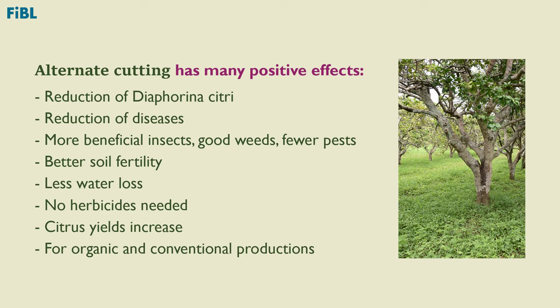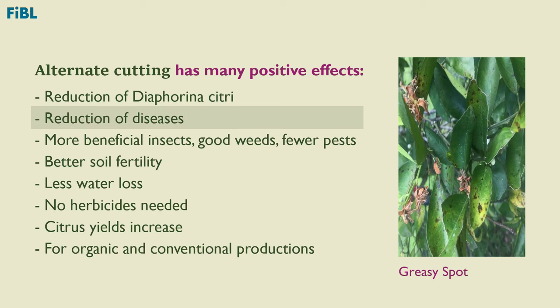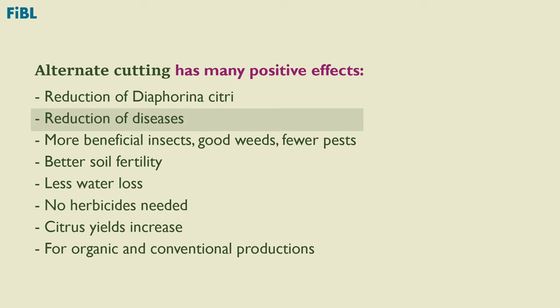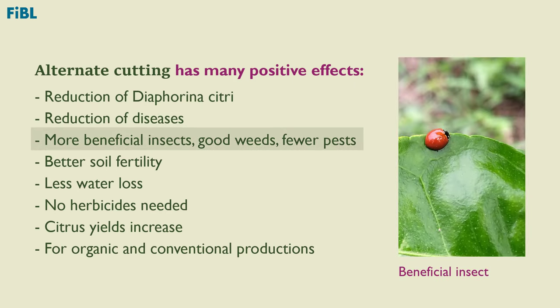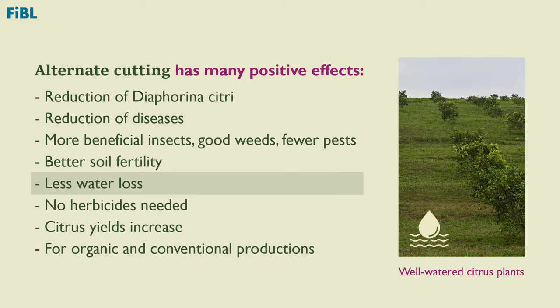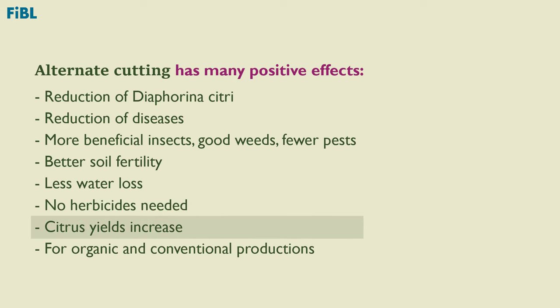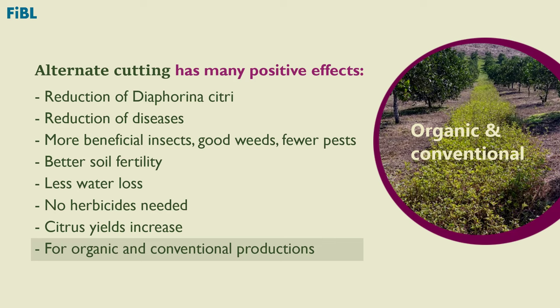Alternate cutting has many positive effects: Diaphorina citri is reduced by 70%, which is better than results achieved with chemical pesticides. Diseases such as anthracnose and greasy spot are also reduced. There are more beneficial insects and good weeds, and fewer pests. Soil fertility can be improved, and less water is lost through evaporation. There is no need for herbicides, avoiding environmental contamination and potential health impacts for humans. Citrus yields increase, and alternate cutting can be applied in both organic and conventional orchards.